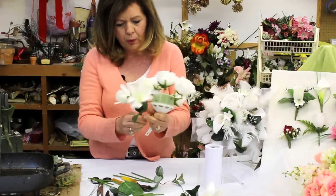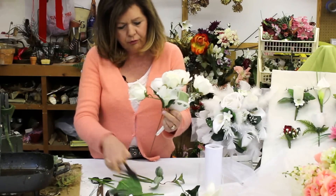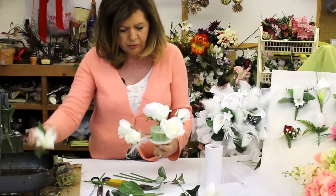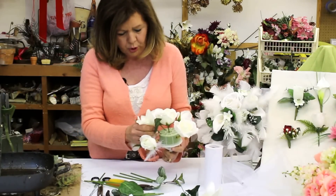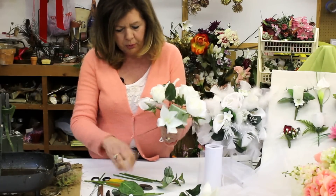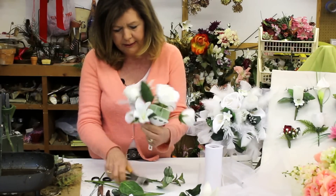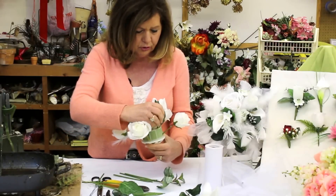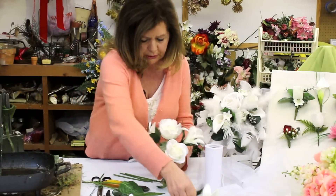I have some white lilies, and I'm going to leave the foliage on, because as you can see in this bouquet, it does have some foliage, which takes up some room and keeps it interesting looking. You can make a bouquet with no foliage if you like. A lot of bouquets today are shown with no foliage, so it's totally whatever you would like.